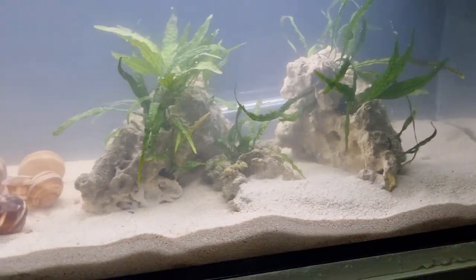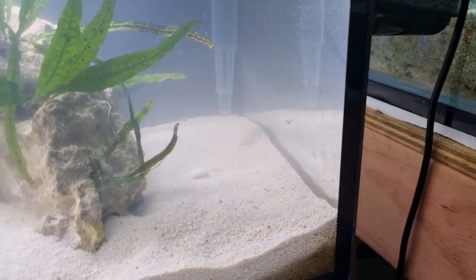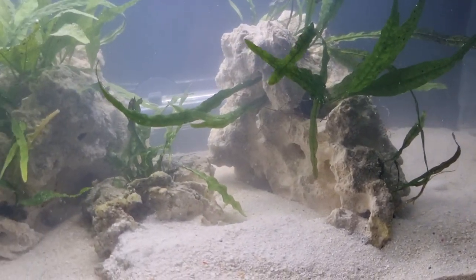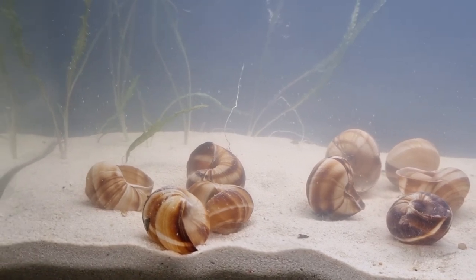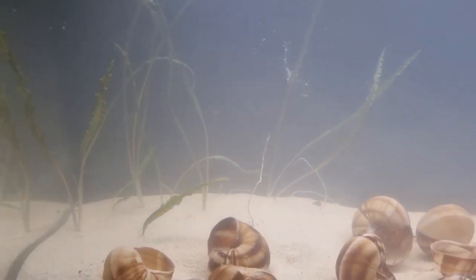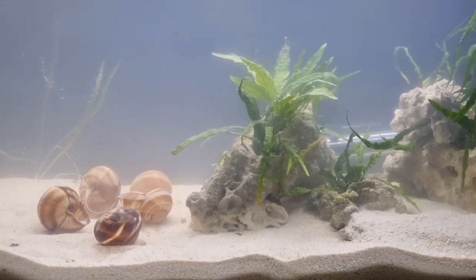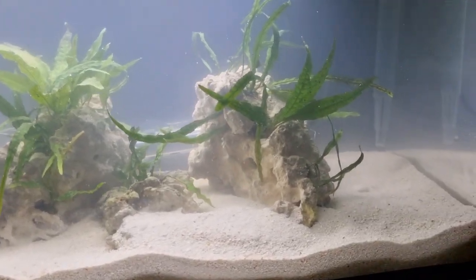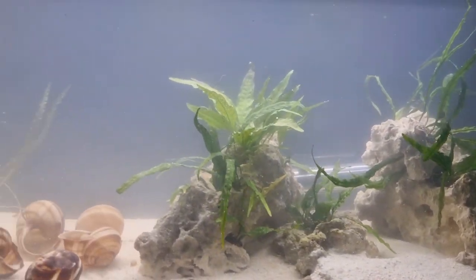What I've done in terms of my aquascape is I've tried to create three different areas: there's an area down the side here, a central area that's a bit closed in, and then an open area here, plus some plants in the back. Hopefully, if we end up having multiple males in here, that's going to let them have their different spaces to calm down and do their own thing without getting in each other's grill.